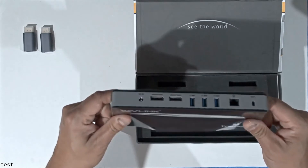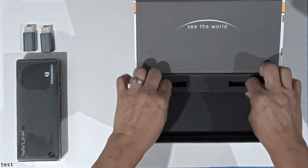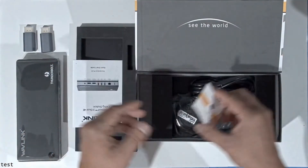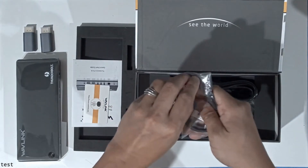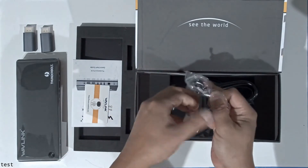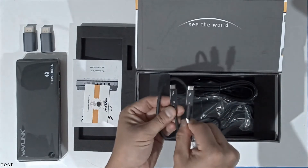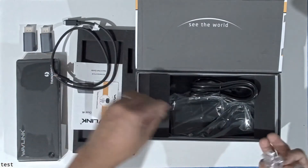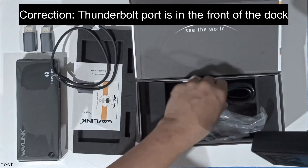On the front facing you have a USB-C and a USB-A 3.0 connection, plus analog audio that works both as a mic and speaker connection. In the back you have a NIC port along with three additional USB 3.0 ports. The dock also includes the Thunderbolt cable itself, which plugs into the USB-C port on the docking unit.